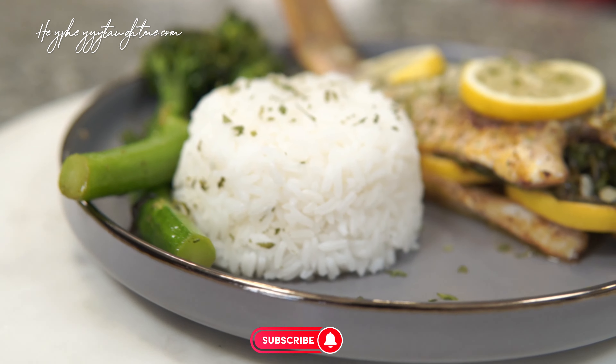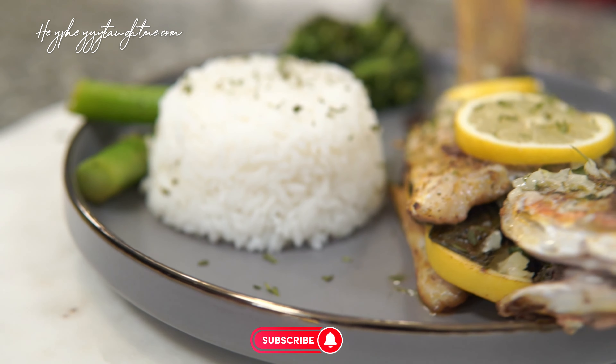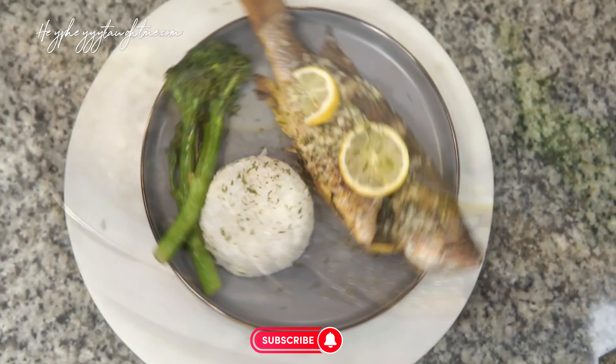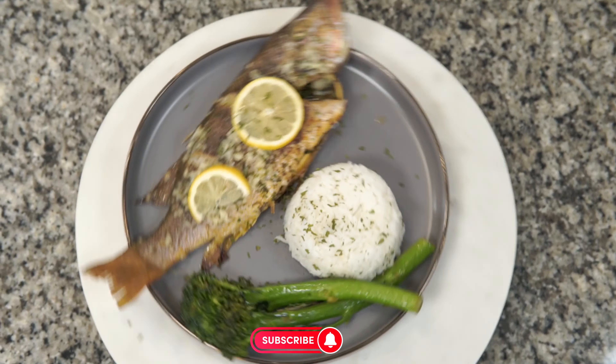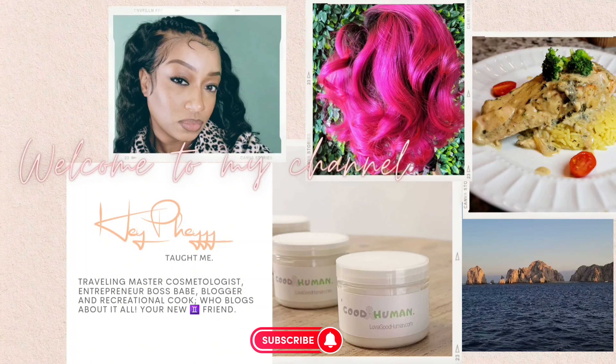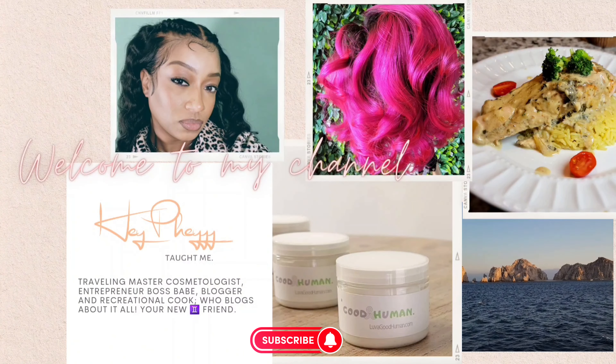Look at that — it came out beautiful! He's super ugly but he's so pretty on my plate. I'm so proud of myself. Don't forget to like, share, and subscribe!